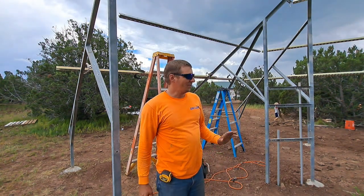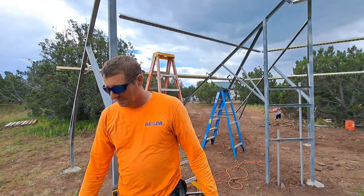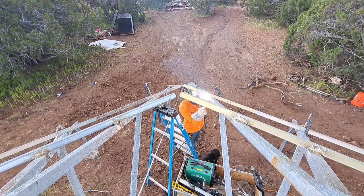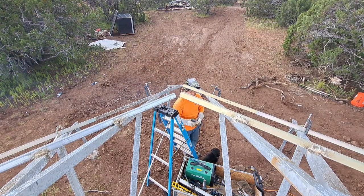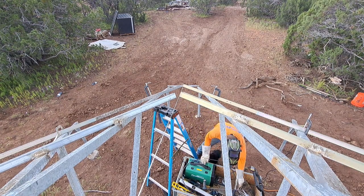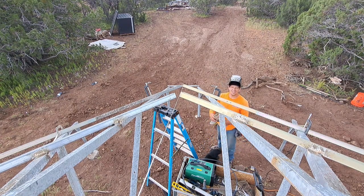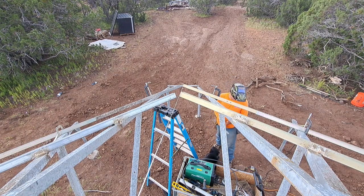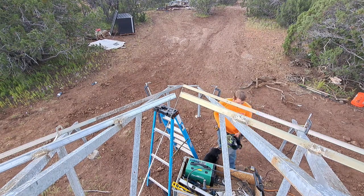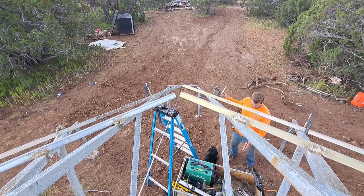Never weld in a thunderstorm — I've got to wrap it up until this thing passes over. It's unfortunate.